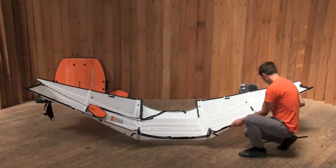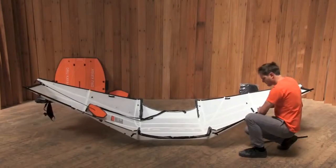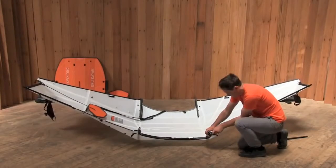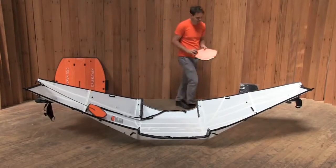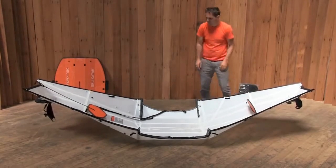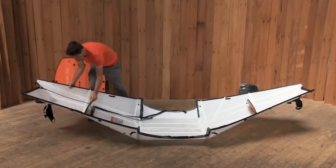Now, place the two loose seam channels on the edge of the kayak deck, between the cockpit and the attached seam channels at the bow and stern. The two seam channels are identical, so they can go on in any order. The loose stern bulkhead pops into the channels at the rear of the kayak. The front bulkhead attaches in the same way — it's permanently connected to the kayak through the bungee and footrest assembly.